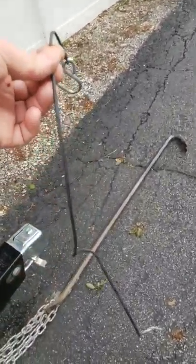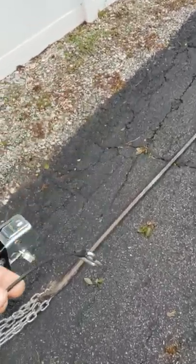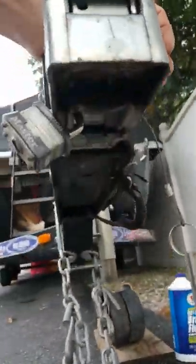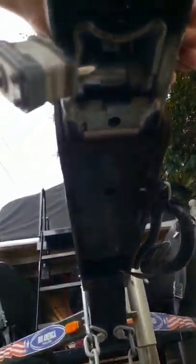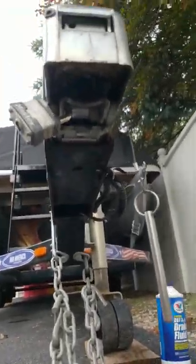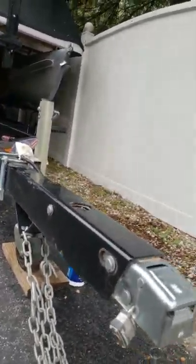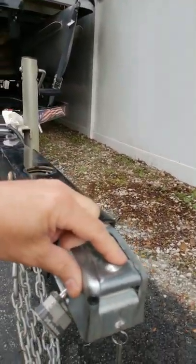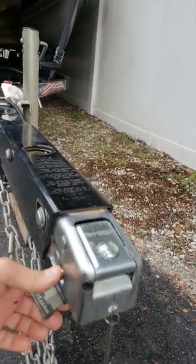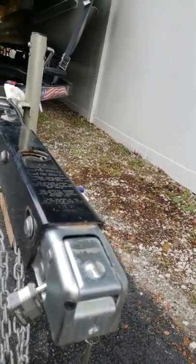Here's the cable. I found this all wadded up and stuffed right up inside my tongue. When I had the tongue open, I could see inside there was a piece of the cable kind of shredded in there.